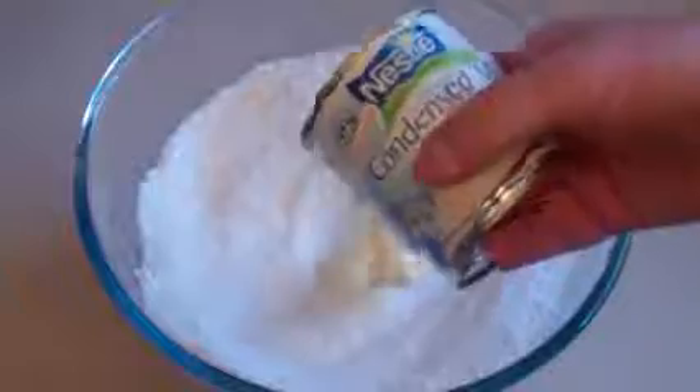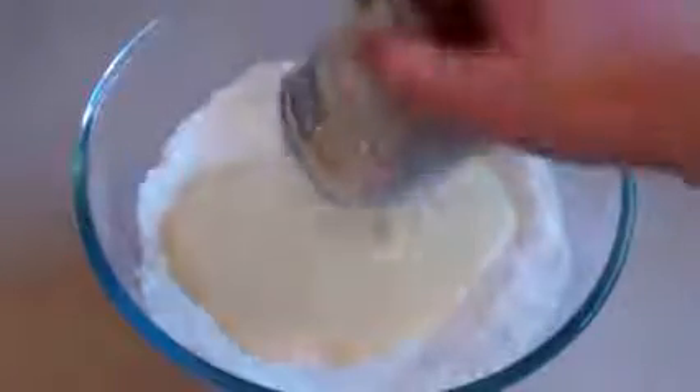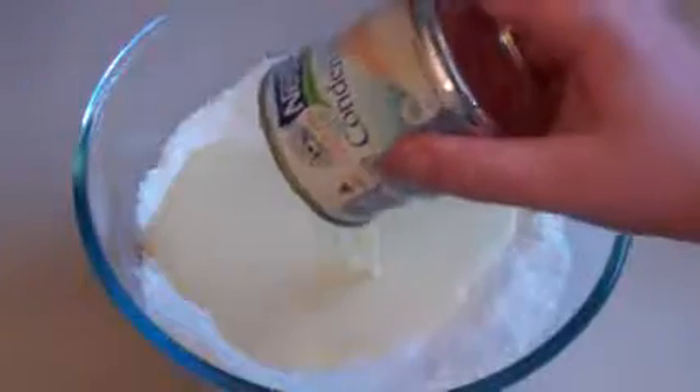Now add a can of sweetened condensed milk — that should be about 390 to 400 grams. Now stir this in and mix all this together. This is a very interesting experience.